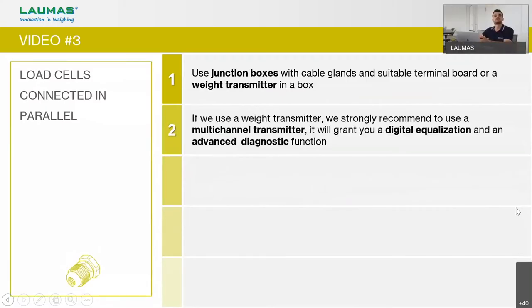This video was about connecting load cells in parallel. When connecting more than one load cell, use junction boxes with cable glands and a suitable terminal board with equalization if needed. Alternatively, use a weight transmitter in a box. We recommend our multichannel transmitter, which provides advantages over standard junction boxes: digital equalization, weight repartition per load cell, and load cell diagnostics — so you can immediately identify which load cell has a problem or is broken.